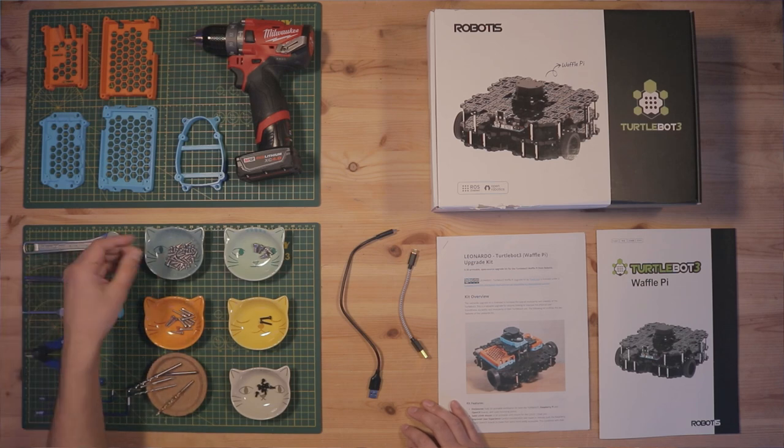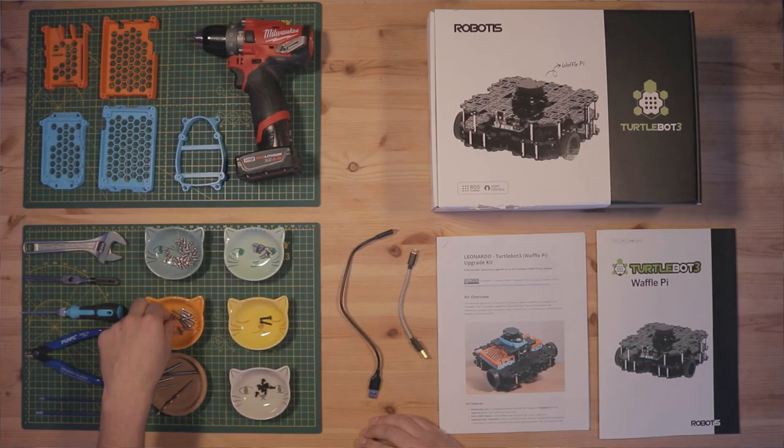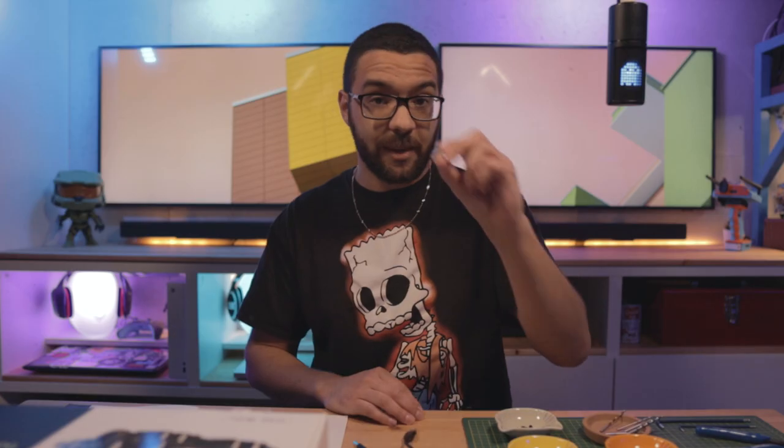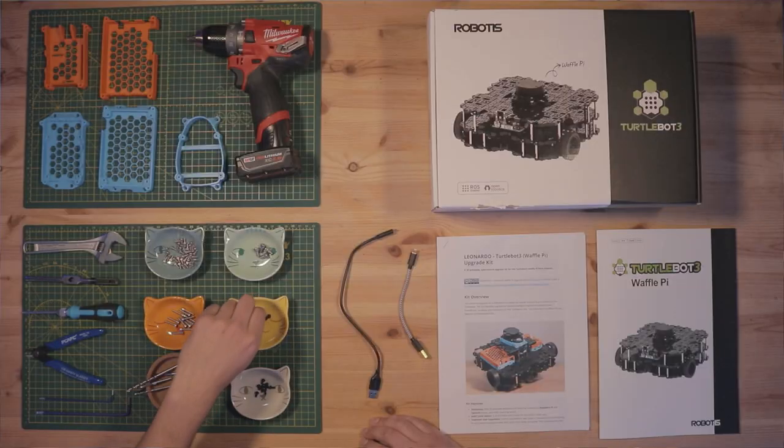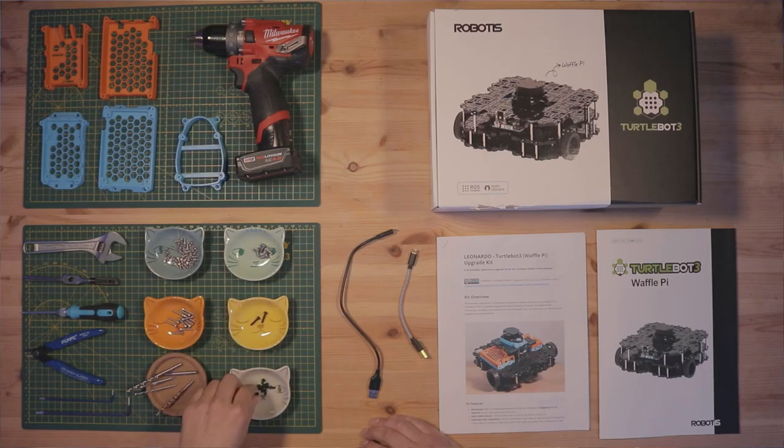You're going to need a total of 16 M3 by 8mm socket head cap screws — the minimum for this kit is 16, but I recommend picking up a whole pack since they're perfect for attaching things to the waffle plates. You'll also need 16 M3 by 16mm socket head cap screws and 4 M5 by 8mm socket head cap screws. For nylon screws, which attach the Raspberry Pi and OpenCR boards to their enclosures, you'll need two M3 by 12mm and about eight M3 by 6mm nylon screws.